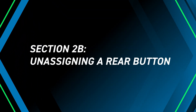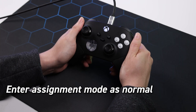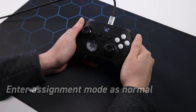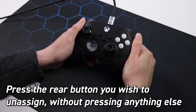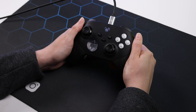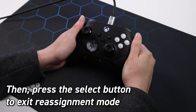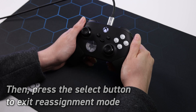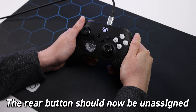Unassigning a rear button: first, enter assignment mode as normal. Press the rear button you wish to unassign without pressing anything else. Then press the select button to exit reassignment mode. The rear button will now be unassigned.